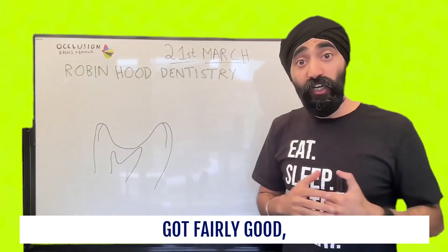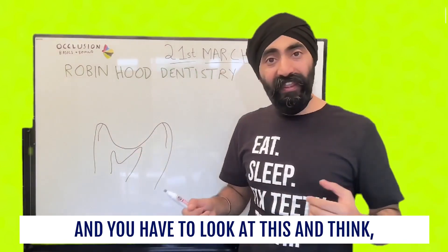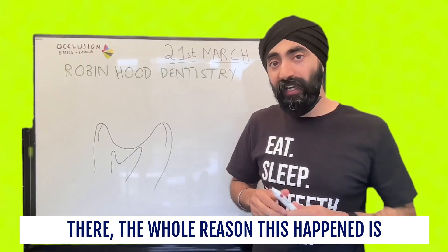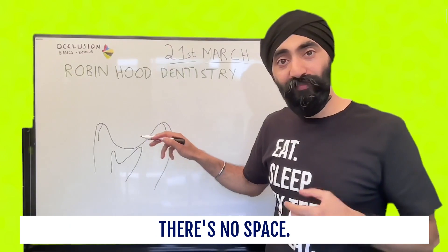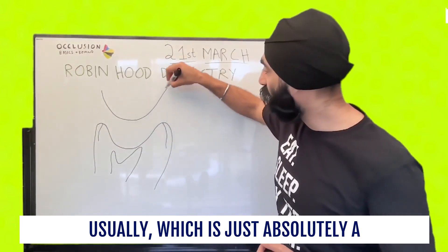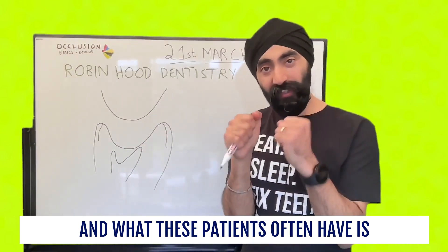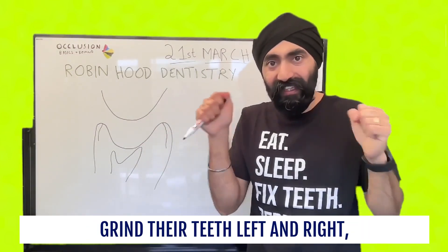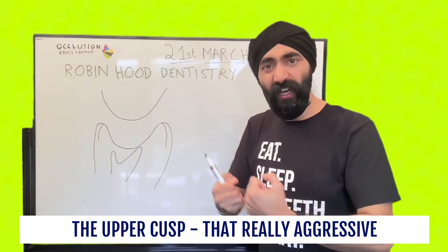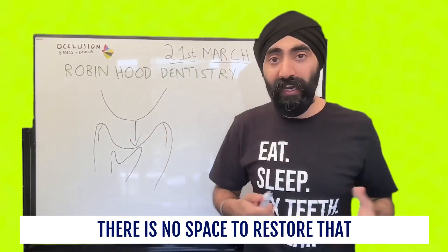Now think of the patient who's got fairly good, well-aligned teeth, but they've got this issue in their second molar — maybe unilateral, maybe bilateral. You have to look at this and think, okay, I want to treat this. But you know it's not going to work because as soon as you put a restoration there, the whole reason this happened is the reason why it won't work. If you put a restoration there, there's no space — because you have an opposing palatal cusp which is just a perfect fit for that crater. When the patient closes together, that cusp sits right inside there. And what these patients often have is a feature where when you get them to grind their teeth left and right, they can't really move, so all the resistance builds up inside there.